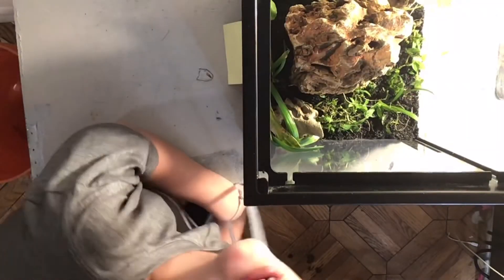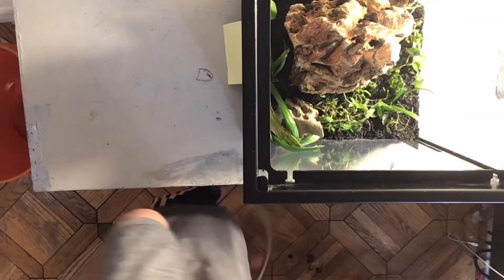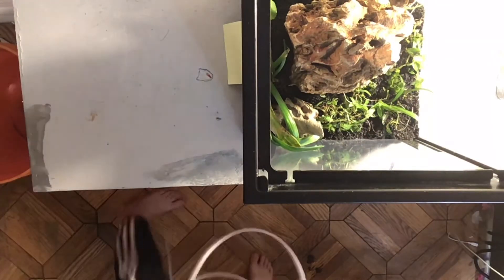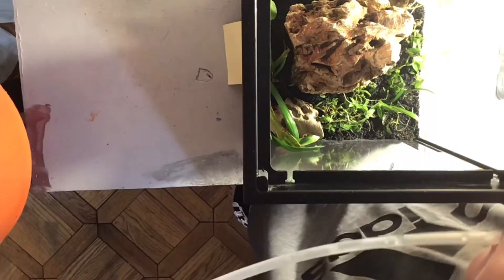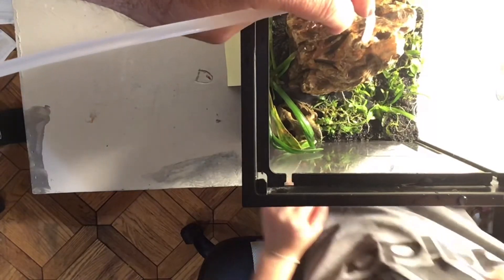Okay guys, now we have to siphon water into this. We're going to start — the tube goes right on top of the water. I'm going to hold this here. Let's put one end in here — you need it to gently flow over. You've got to watch the plants to see if any of them start floating.